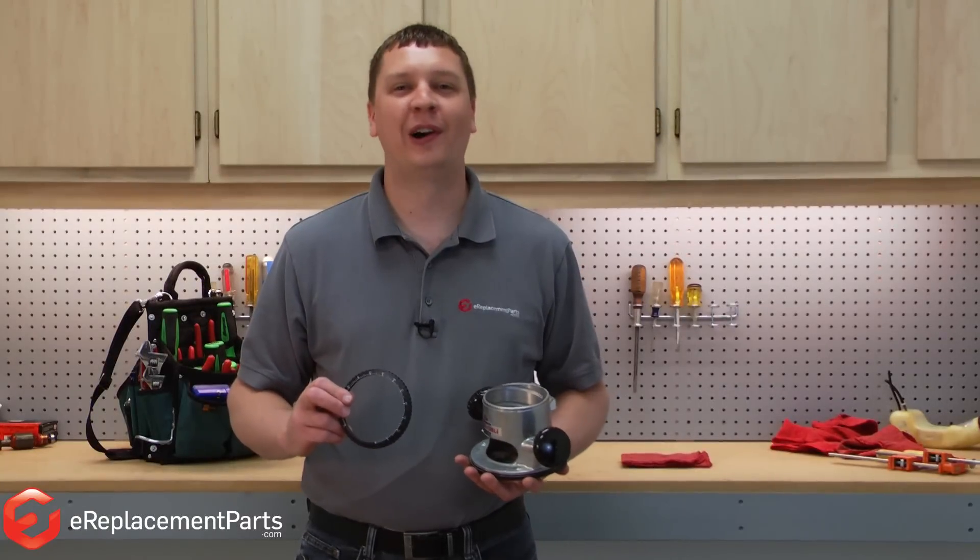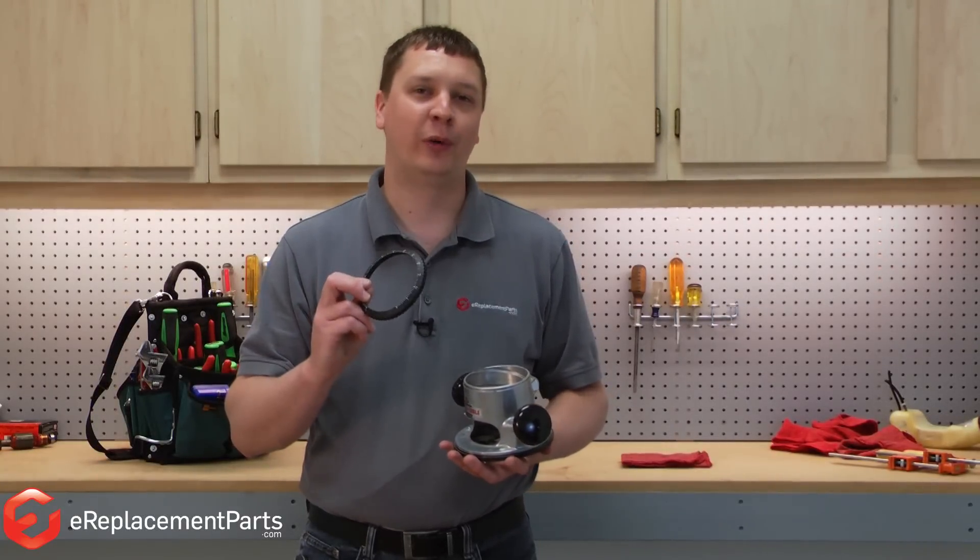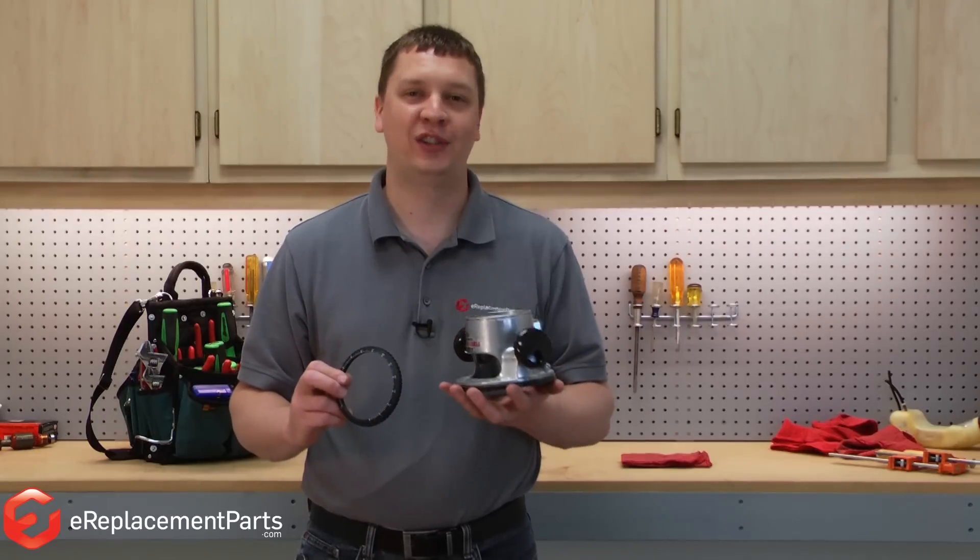I'm Mark from eReplacementParts.com. In this quick fix, I'm going to show you what to do if the depth adjustment ring falls off of your Porter Cable 690 series router.